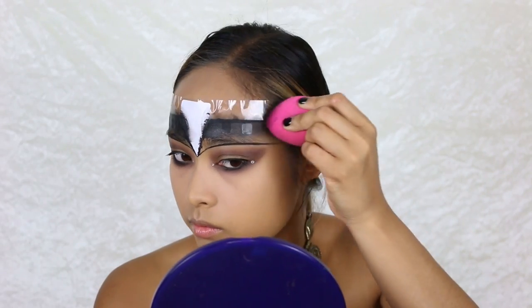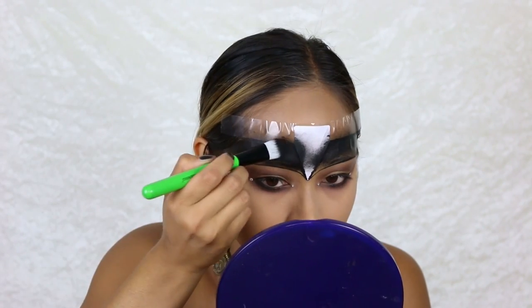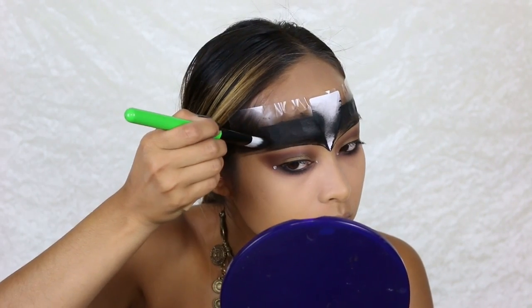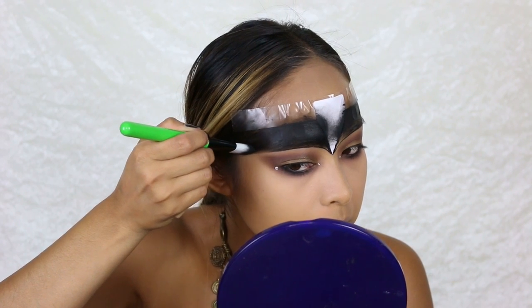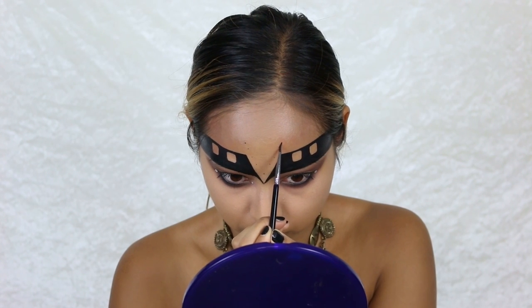With my black eyeshadow I fill in any gaps and set the black cream color. After setting the black color, you can take all the stickers off.